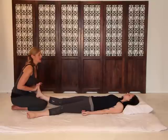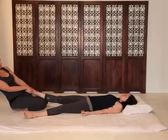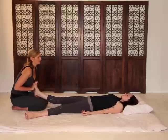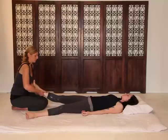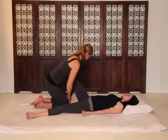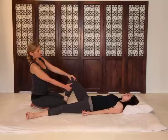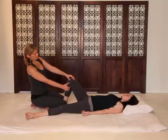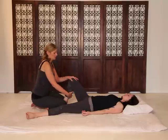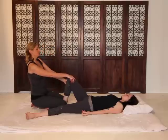And again, inhale. Exhale. Inhale. Inhale.